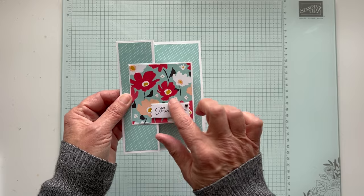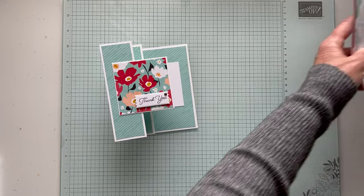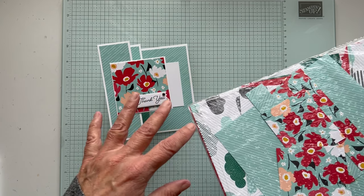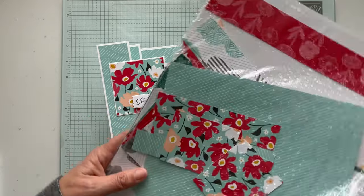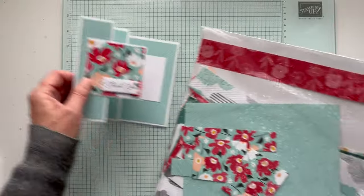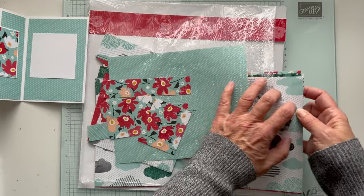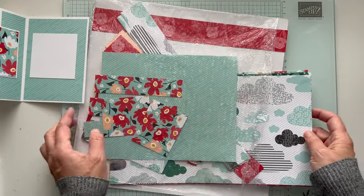On this card I'm using a celebration paper. During the celebration promotion in January and February, when you spend $50 or $100 on product you get to choose a $50 free product or a $100 free product. This is one of the papers that's in the brochure. There are a lot of different patterns, but I love the flowers here and I wanted to use this striped background. It's got some great cloud and rain designs too.